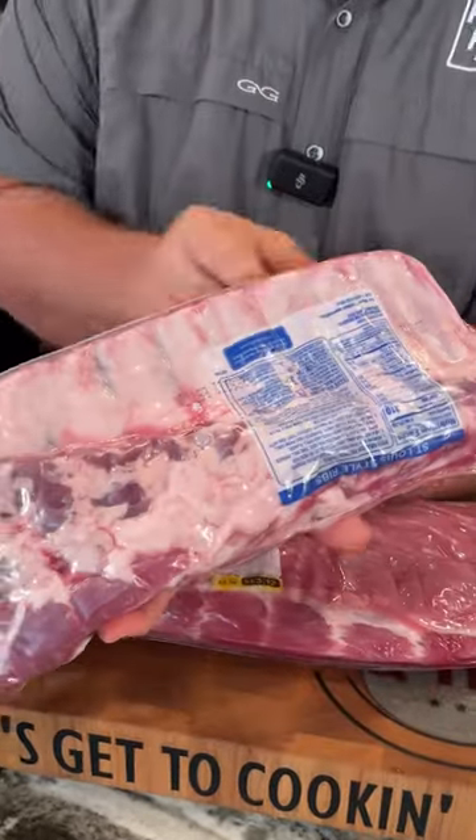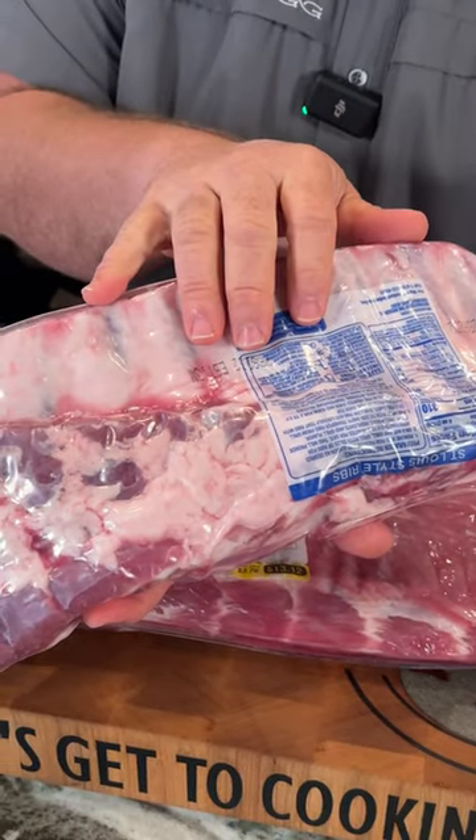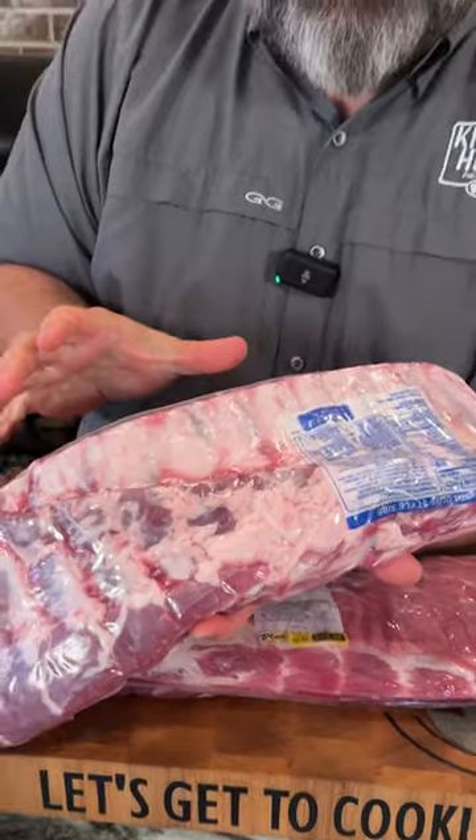Next, real important to me: straight bones. These are super straight — I'd go to bat with these any day. I like straight bones because they give you a really good presentation when the rib is done, help them cook really evenly, and make slicing them super easy.